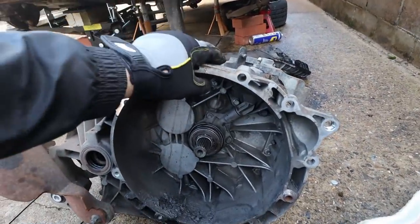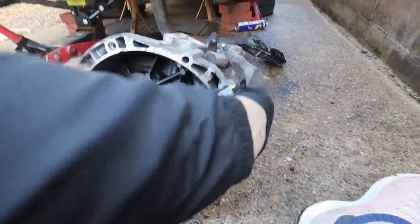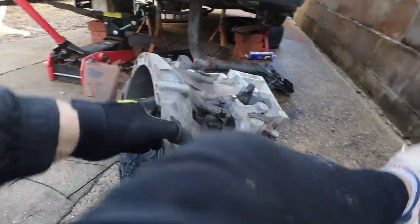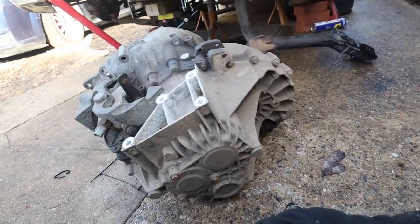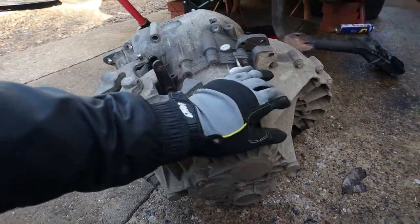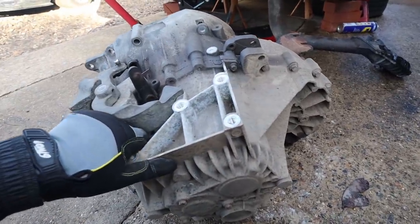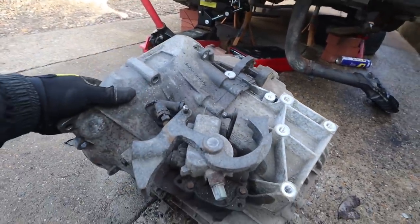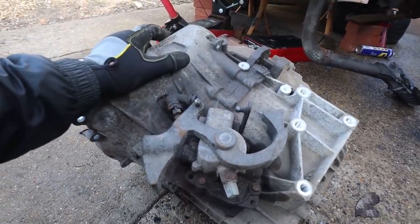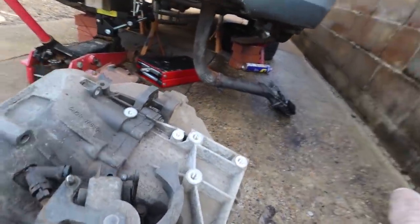I'm not surprised it's heavy - it's a diesel engine, and this is the heaviest gearbox I've ever played with. I can barely lift it - even just turning it around is a job and a half. All the other gearboxes I've taken out in the past I've been able to physically lift. I'm just going to leave it under the car and change out the slave cylinder and the clutch, then put it back in. Let me show you the clutch.